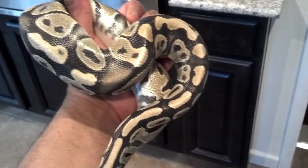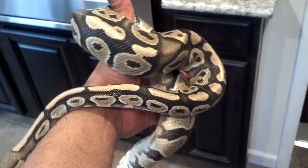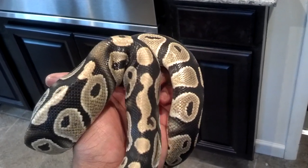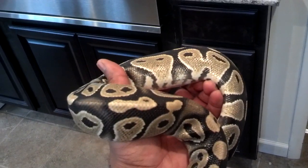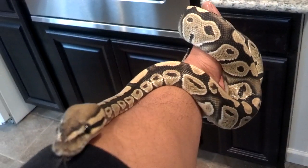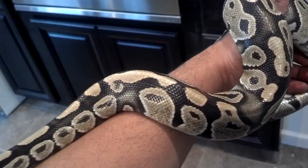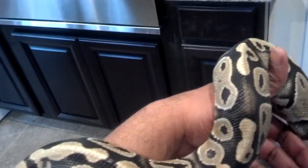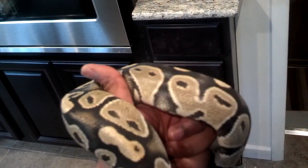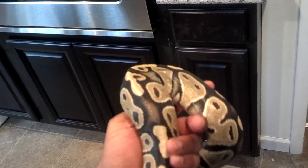He's a boy, he bred, he got babies. His babies are almost a year old. I bred him to a super reduced female because if the clown gene proves out I want reduced pattern clowns — obviously, those are hot.